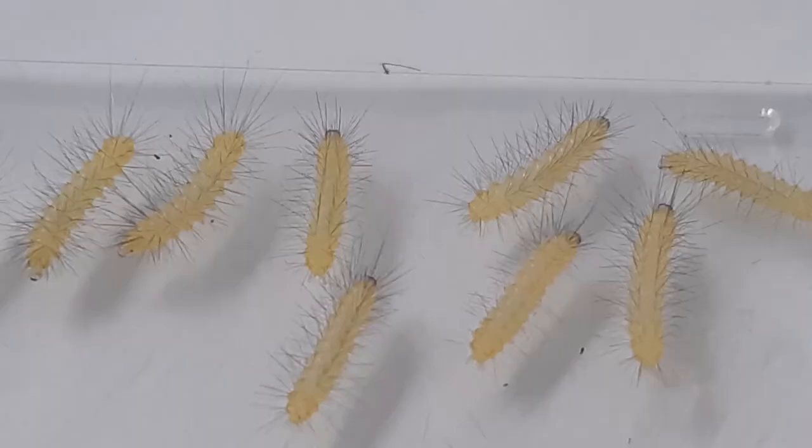Here they are ten days later. The caterpillars eat ragwort leaves and get hairier and hairier as they grow.